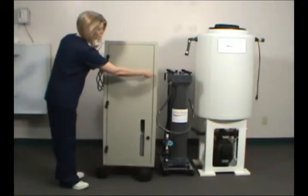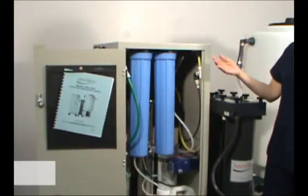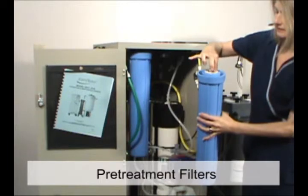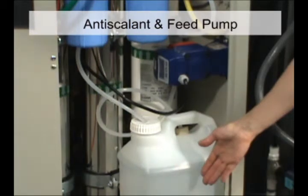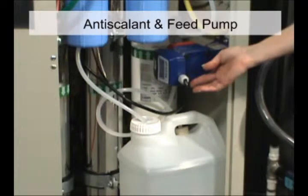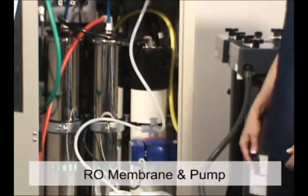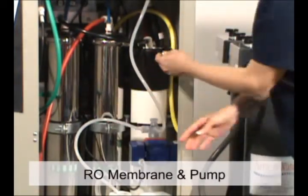The reverse osmosis unit is made up of three major components. The first is the pre-treatment filters that remove sediment and chlorine. The second is the anti-scalant chemical storage container and feed pump, which supplies anti-scalant into the feed of the membranes, combining with water hardness minerals to prevent scaling. The third is the RO membrane and pump, which squeeze good water out of tap water.